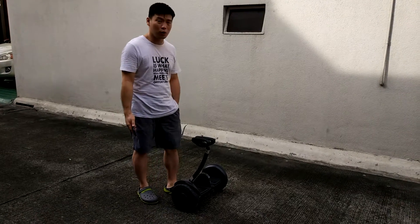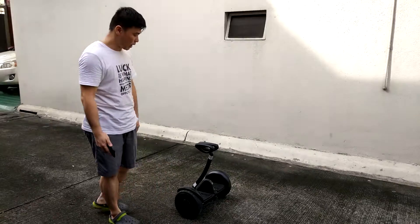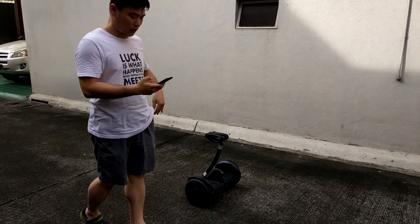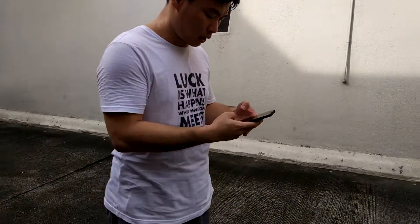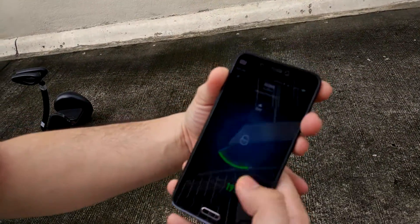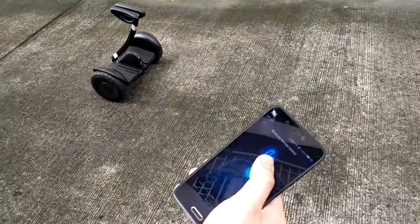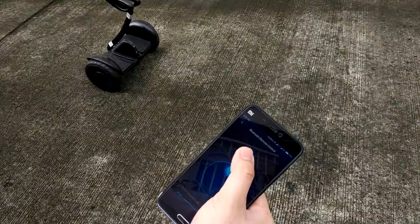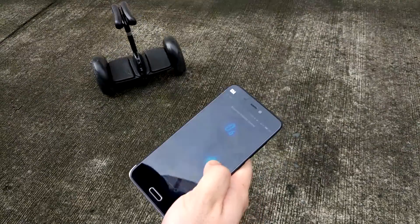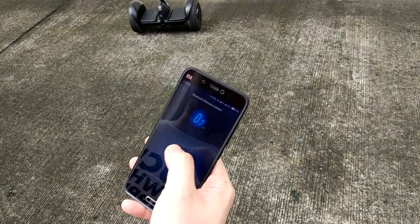Here to demonstrate how to use the Ninebot mini. Here you have the black version, and we can see that we have connected it to the Ninebot app. We can freely control it — just like this — commanding it freely using our smartphone.